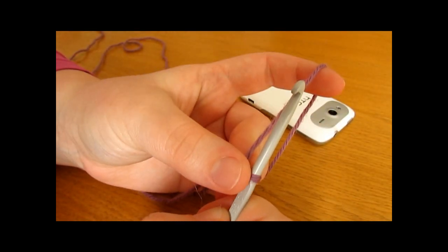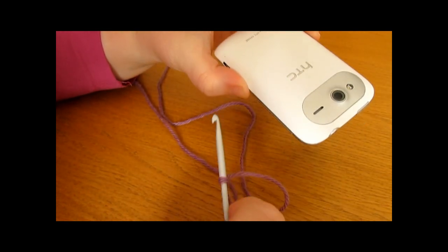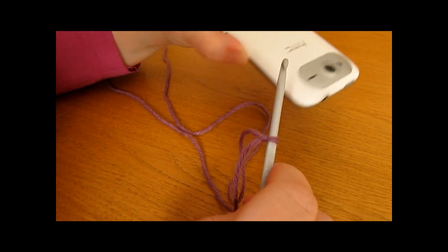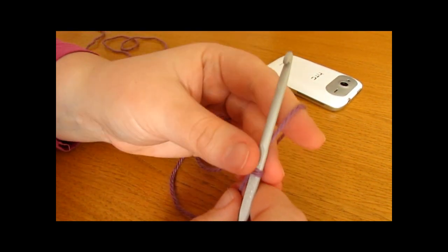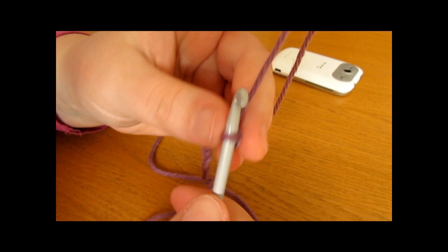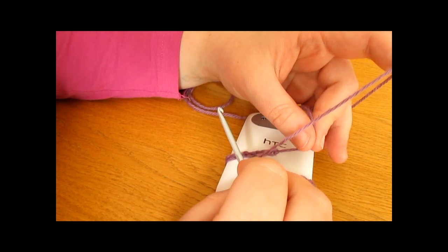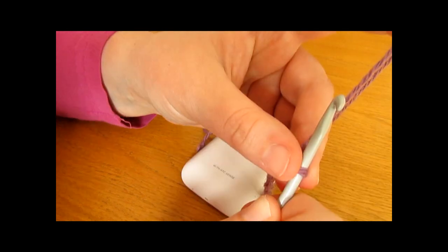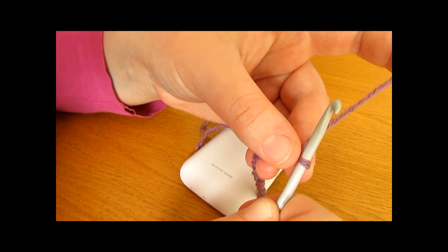Once you have your slipknot, you now want to make your foundation chain. Your foundation chain needs to be long enough to wrap around the width of your phone. You can make your foundation chain as long or as short as you like, but you also need to make it an even number. I ended up chaining 24, which fitted nicely around the width of my phone. To finish off your foundation chain, you want to add an additional 4 chains onto the end.